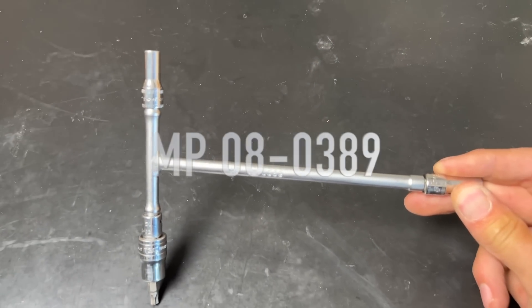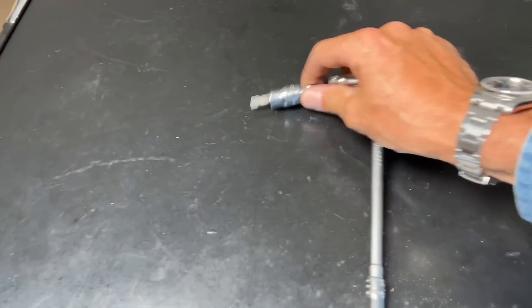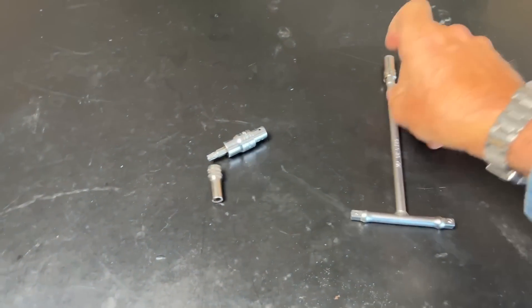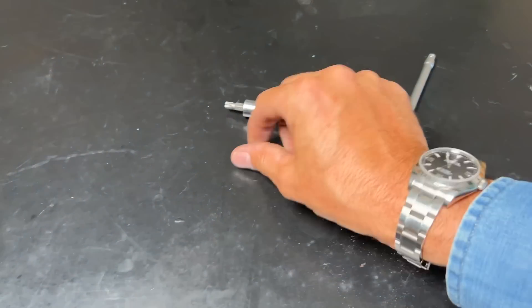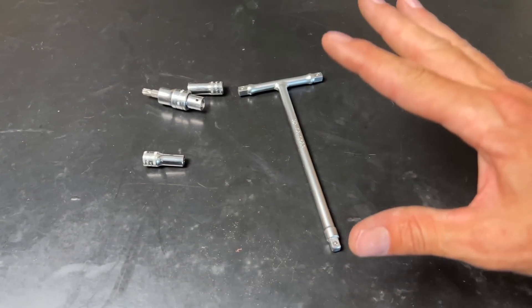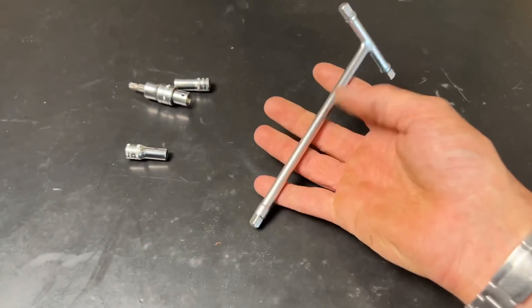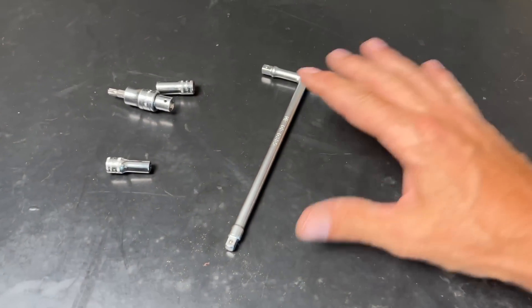There's the part number — MP — USA made. What it is, it's so simple but it's so useful. It's a quarter-inch drive T-handle, and it's more than just that. It's the size of it, the dimension of it, the length of it, the way it fits in almost any bag. It is absolutely brilliant if you're a tool guy.